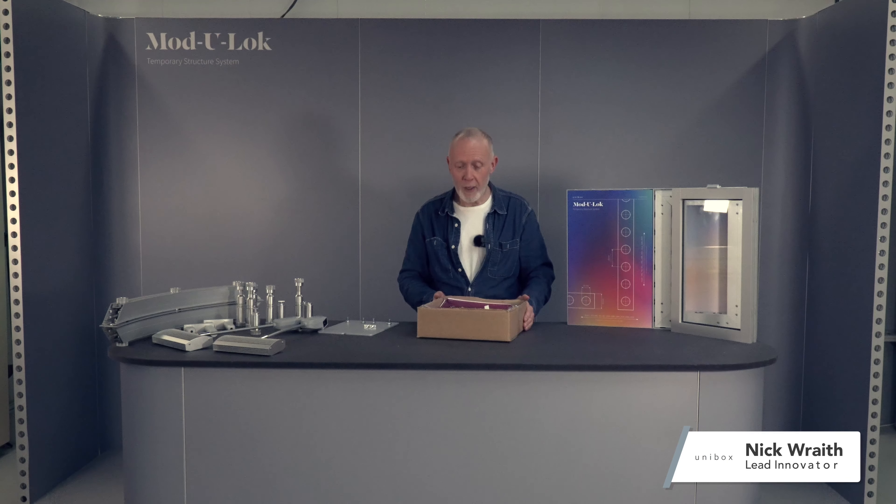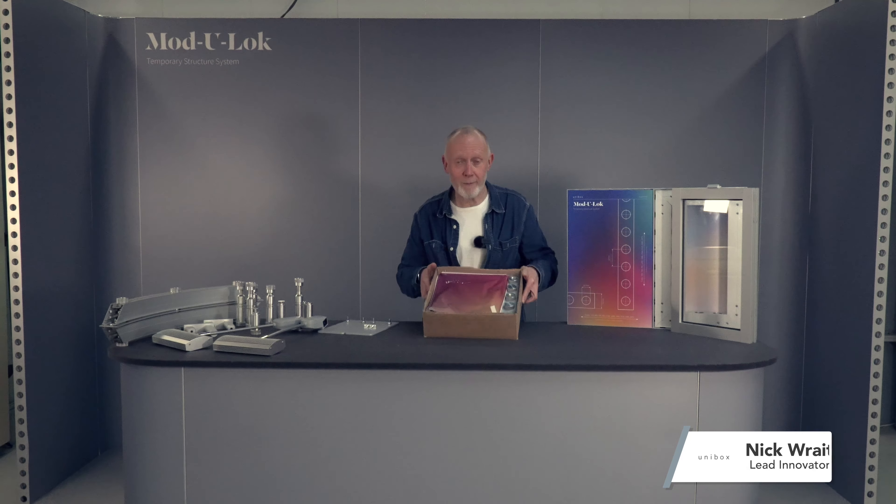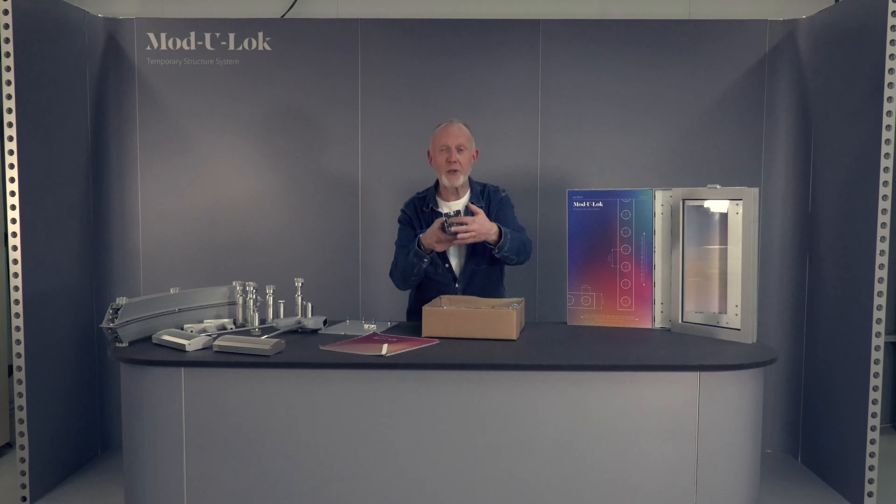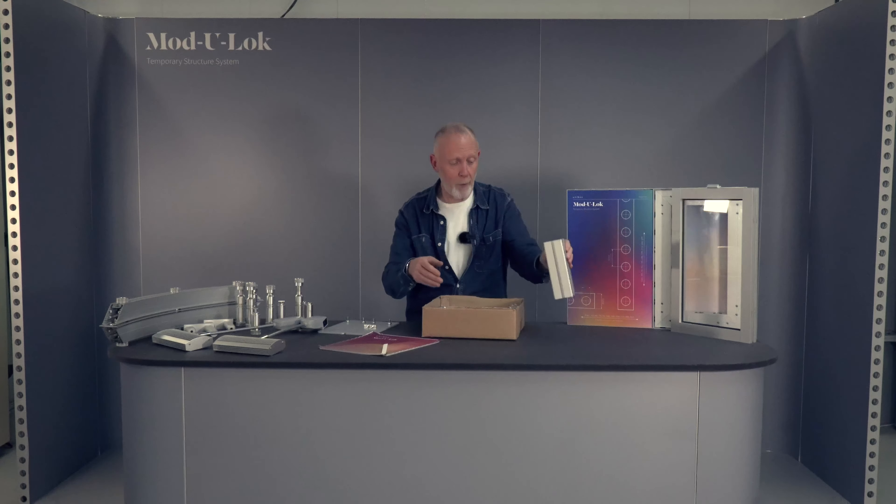Hi, I'm Nick from Modulock and today we're going to do a quick unboxing of a little sample kit we've got. Within the box we've got a silicon edge graphic designed to suit a frame, a piece of the four-way corner post profile, and a piece of the tension fabric corner profile.